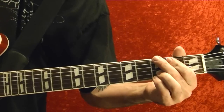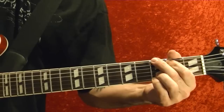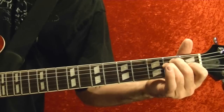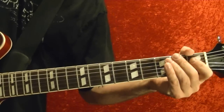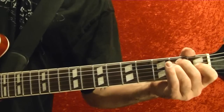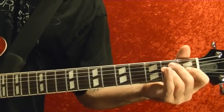Then it goes into a G chord for four beats, then an E for four beats. The rhythm basically for the song is one, two and, one, two and, one, two and. The verse is E for eight beats.